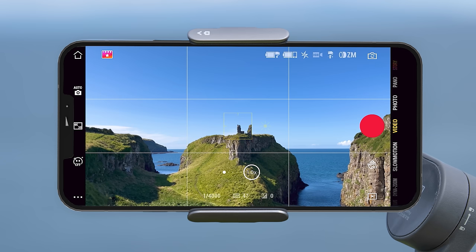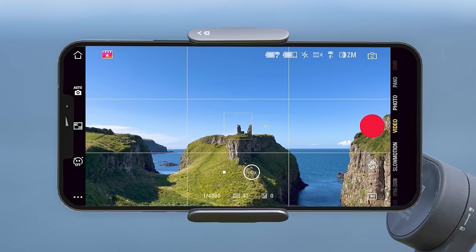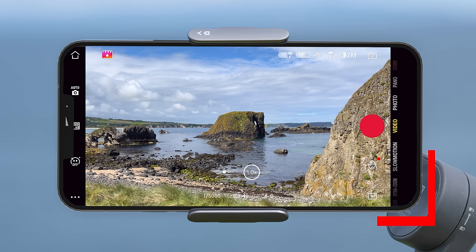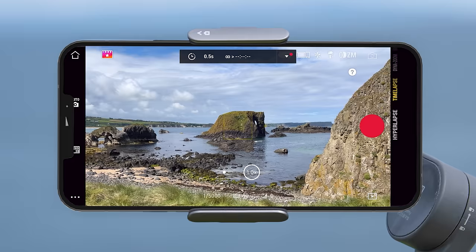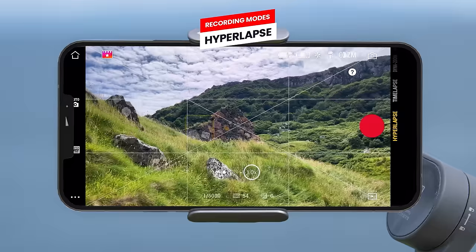The next icon shows whether your side wheel is in zoom or manual focus mode, and lastly there is the front/back camera switch button. On the right side of the screen we have the recording mode selector, which you can change by swiping up or down. The first option at the bottom of the list is hyperlapse mode, which enables you to record a time-lapse video while moving the gimbal around.